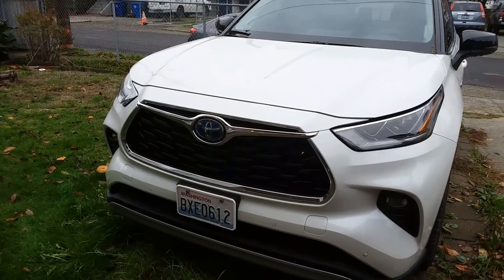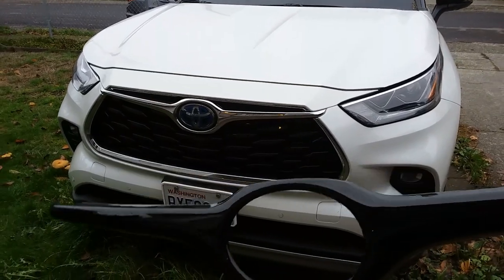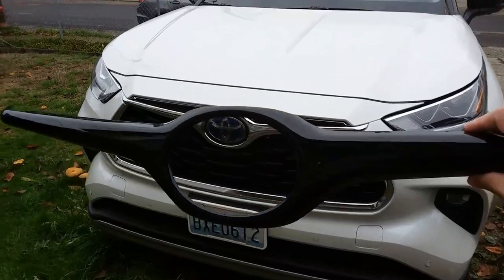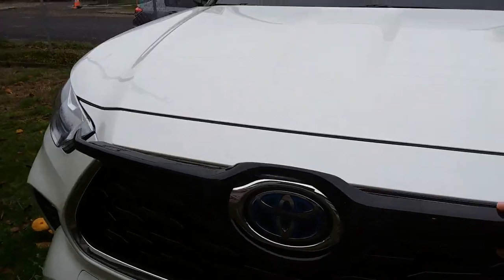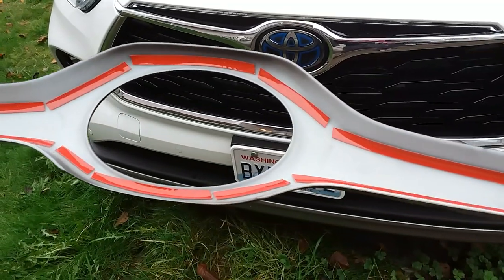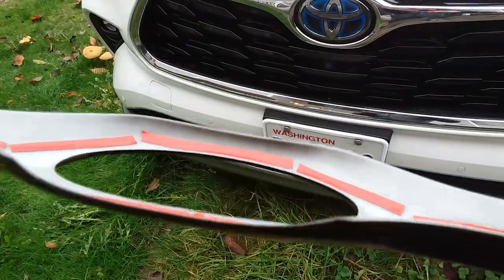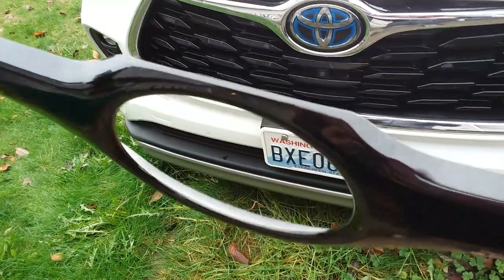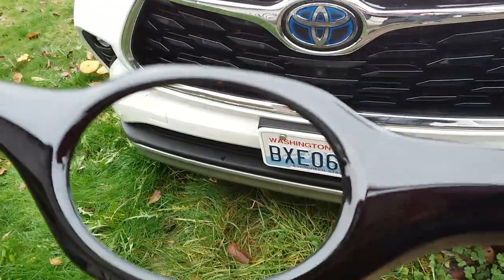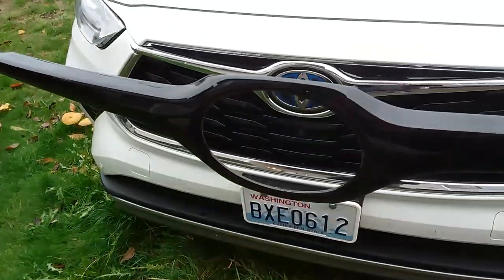I wanted to black that out but still keep the chrome trim around the rest of the grille. What I did is I bought this piece right here — it's a glossy black ABS plastic that I'll be covering that portion up with. If you take a look in detail, it's just some thick plastic with 3M double-sided tape on the inside. It looks like they just did a quick spray paint black and made it glossy.